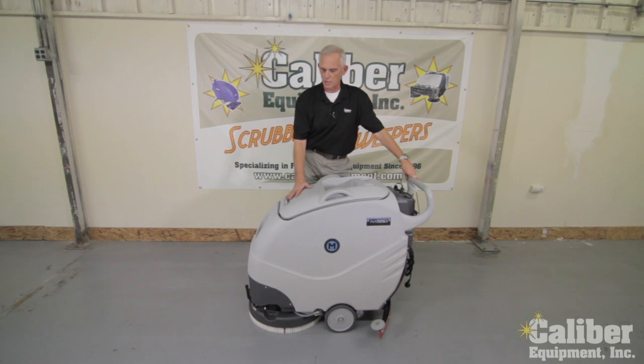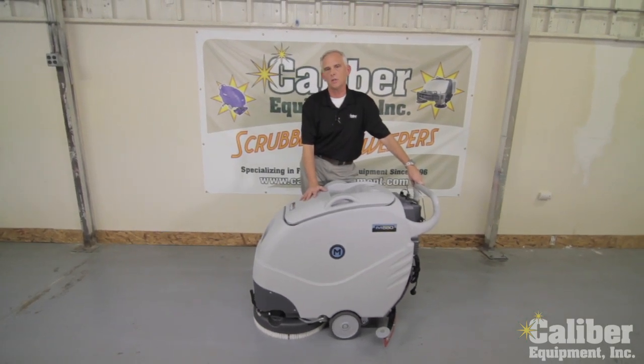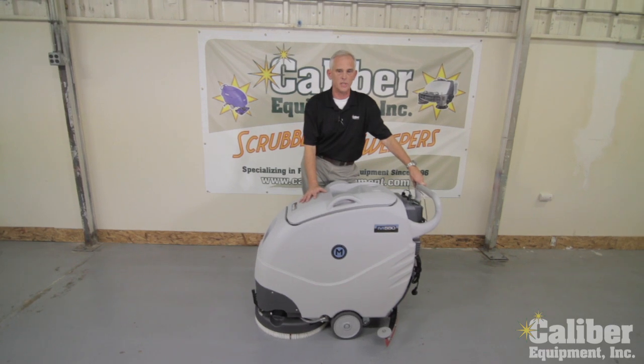This particular machine, the Mach 550, is one of the many machines they have in their lineup. This is in the compact category. Now there are a lot of machines out there that are similar to this that you will have seen.